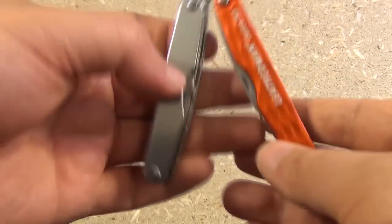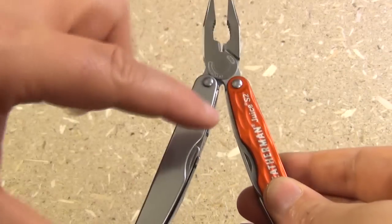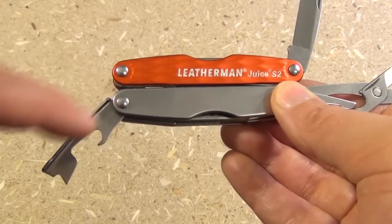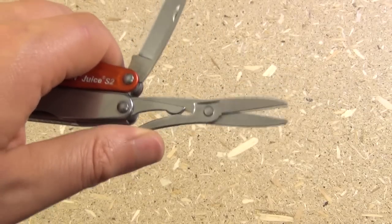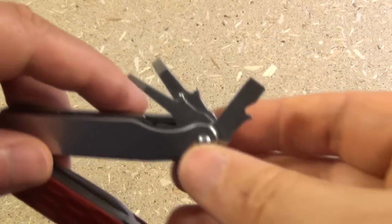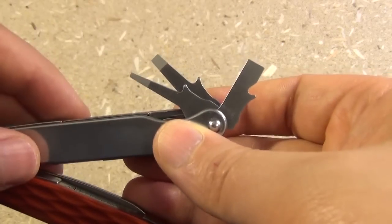We've got the pliers — the whole reason for multi-tools existing in the form and design that they do, with the two folding handles. And the external tools: we have a combination bottle opener, can opener, we have the blade, and we have the scissors. And the inside tools: we have a 3D Phillips driver and three flatheads — a small, a medium, and a large.